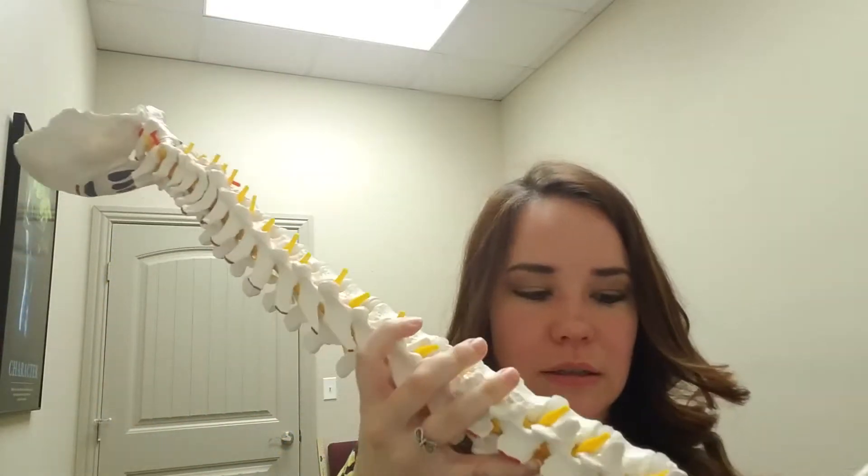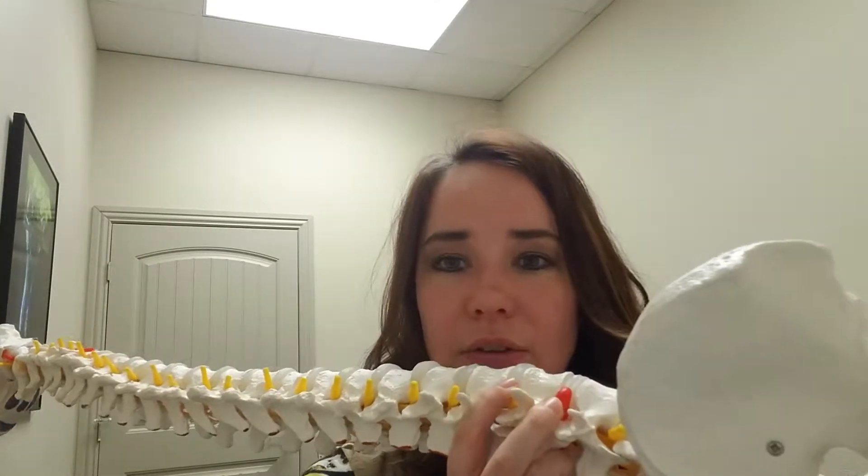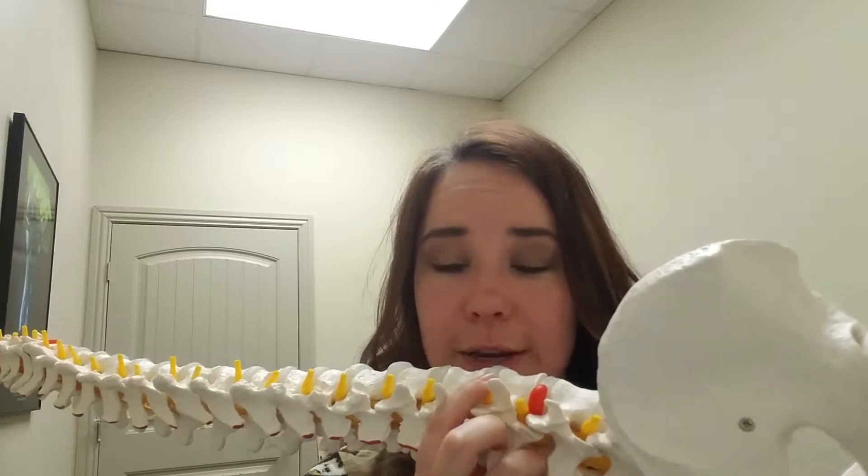Sometimes things happen — whether it's a sporting injury, a car crash injury, or a lifting injury — and those discs no longer stay within their boundaries. There is an example of that depicted right here, showing how those discs are no longer within their boundary and they're starting to narrow and protrude and put pressure on this nerve that feeds right here.